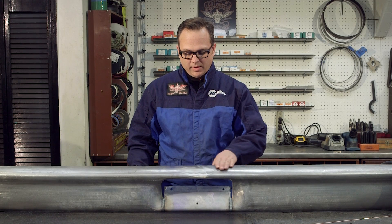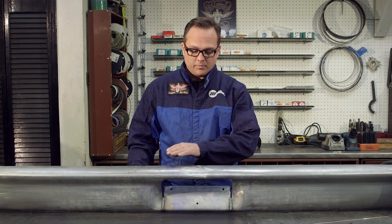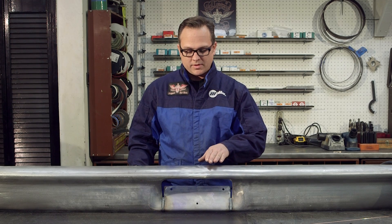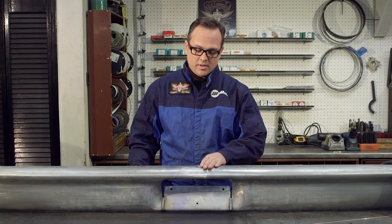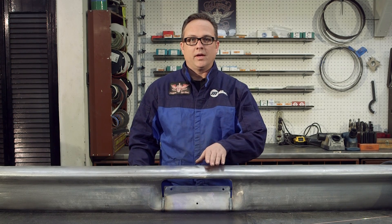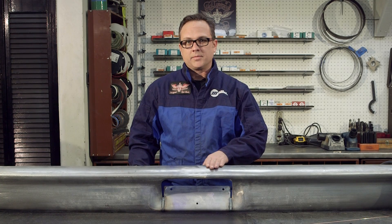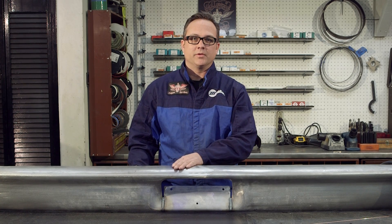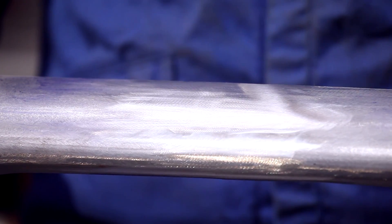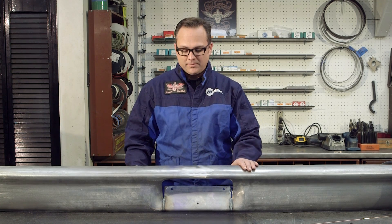We spray it with a layout fluid and let it dry. Then we block sand it, and that shows us where the high and low spots are so that we can hammer and dolly those out. We just keep working that, and we may have to do it two or three times before we get it perfect. Especially for a bumper that's being chrome-plated, it needs to be absolutely smooth. It's a pretty unforgiving process. I'll demonstrate how to do that.